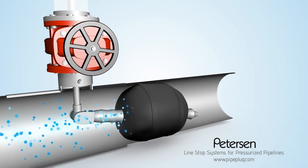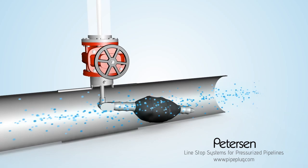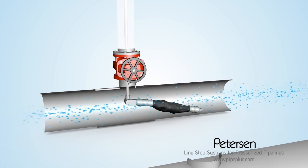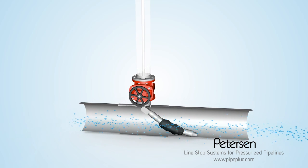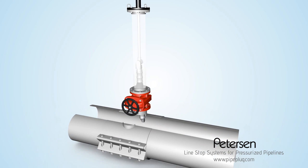When the job is done, deflate the plug and pull the plug back into the launch tube of the Peterson installation system.